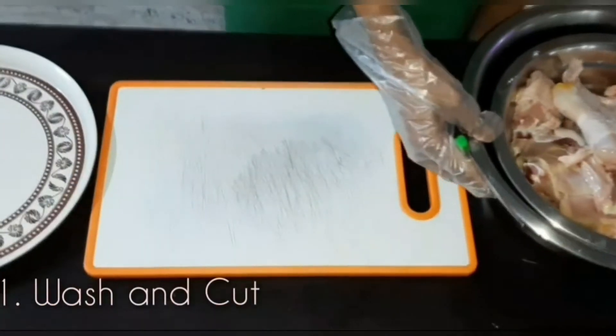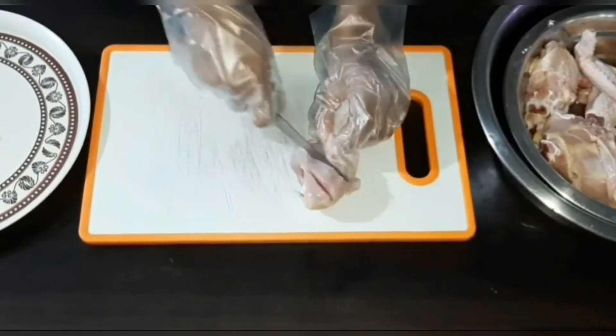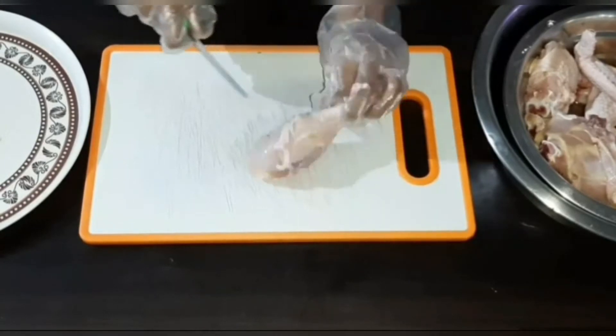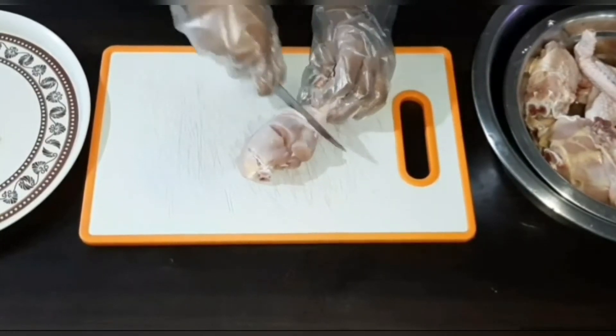You gotta wash the chicken properly, and then you'll have to make small cuts in the chicken so that all the spices and marinade work well with it, as it gives us a good taste.